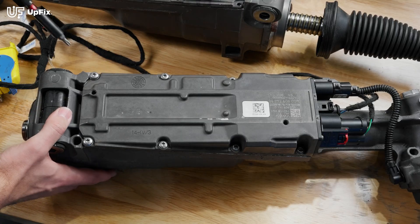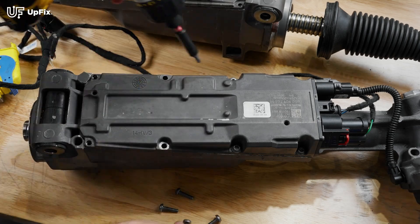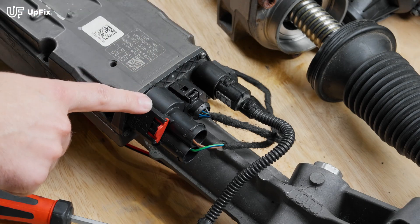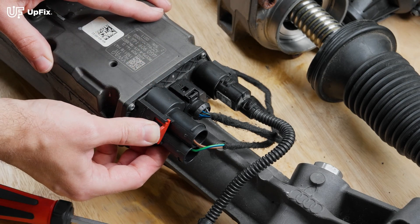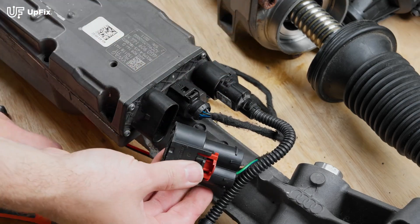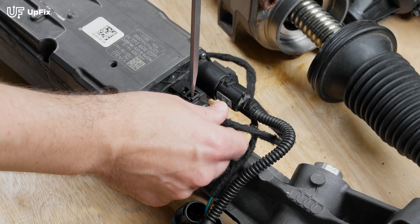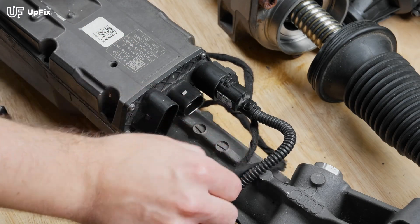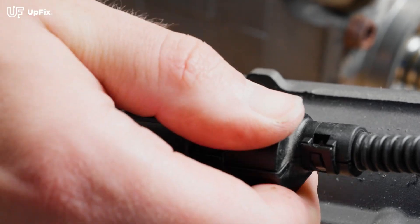First step is to remove the T25 Torx screws — there are eight in total. Step two: remove these three plugs. Starting with the biggest one, there's a red locking lever — push it out and then press in and you can remove it with your hands. The second one: take a flathead that fits inside and just gently disengage that little tab. You'll hear a click and this one will come out. And the last one, simply press down and push it out.